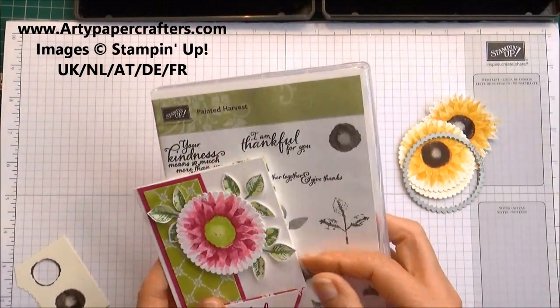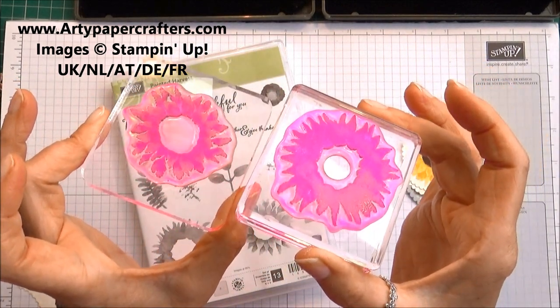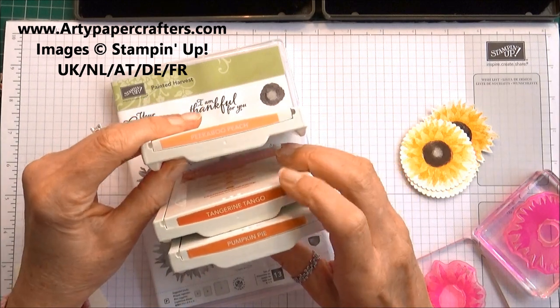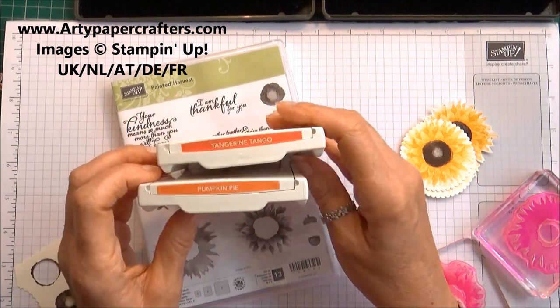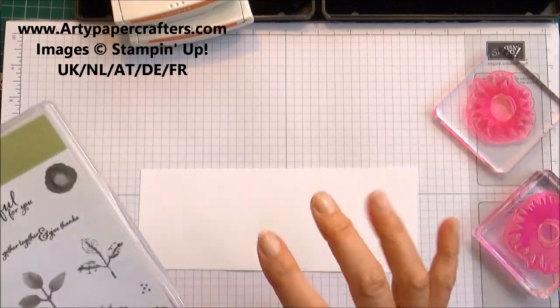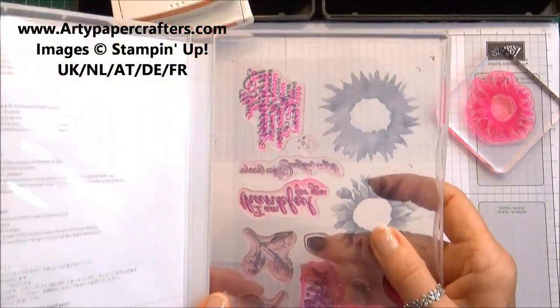Let me show you today how you get that perfect image using this stamp set. On the blocks I've prepped up the two images. Today I'm going to use Tangerine Tango and Pumpkin Pie — I've got Peekaboo Peach out too. Let's use Pumpkin Pie and Tangerine Tango and see what they look like, because it's so much fun stamping this out in so many different colours to create so many different looks.